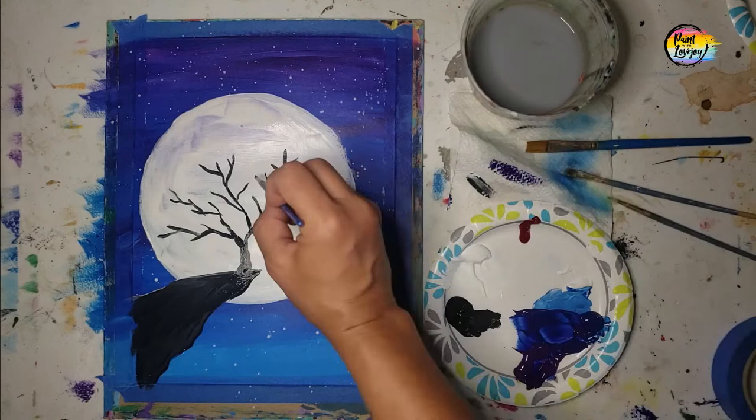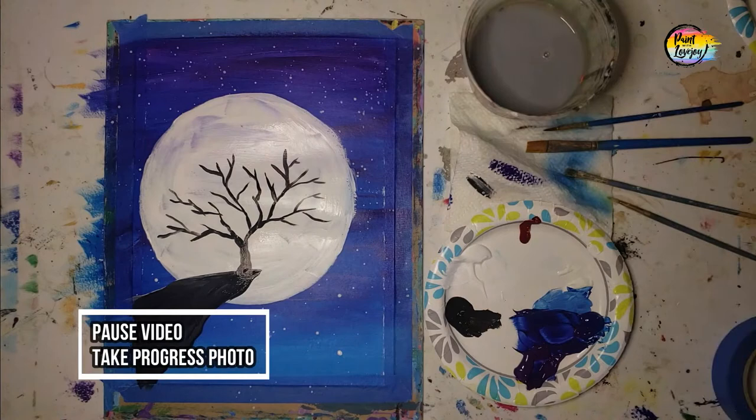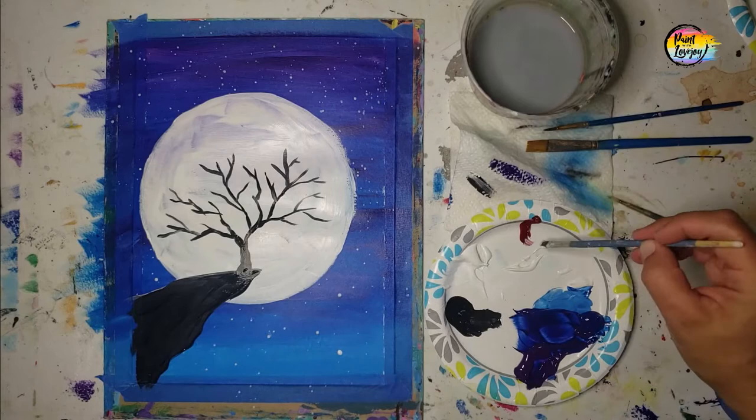This is just paint — this is not the end of the world. This is your time to do something creative and not be stressed out about logical things in your life, your job, or other drama. So fully let this dry, pause the video, take a progress photo, and let your paint fully dry before you move on to do the foliage.